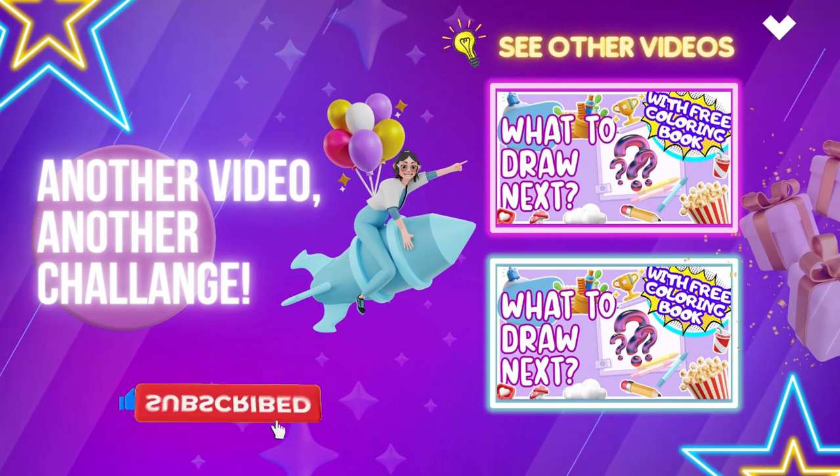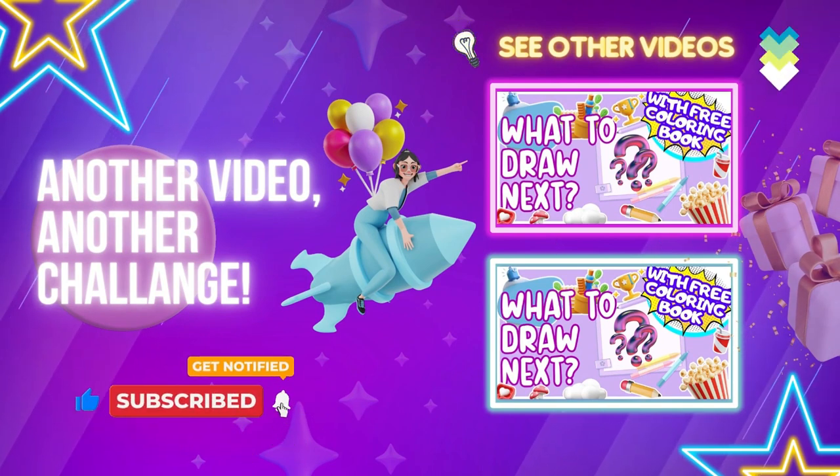May the magic of the mushroom kingdom be with you all, and don't forget to download your free coloring book — link in the description!